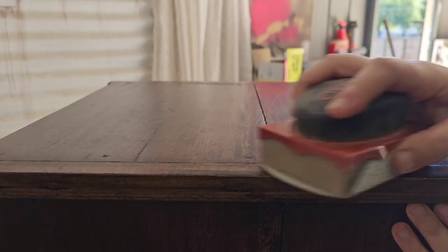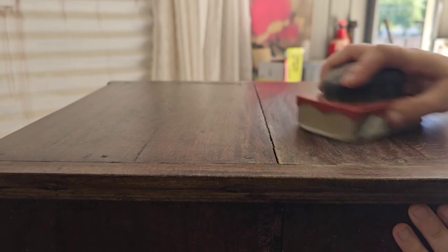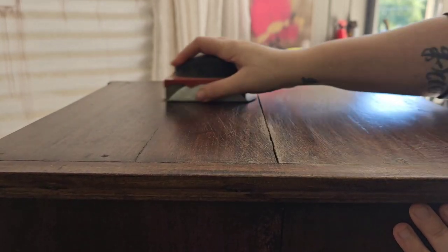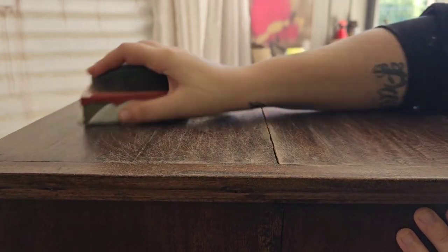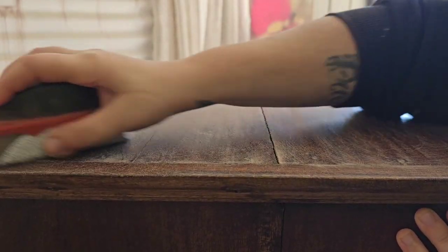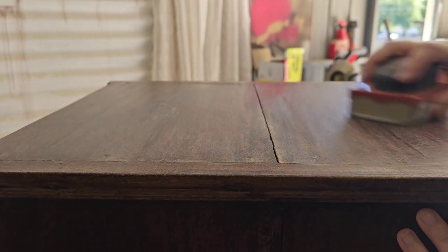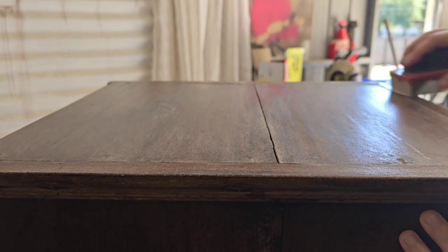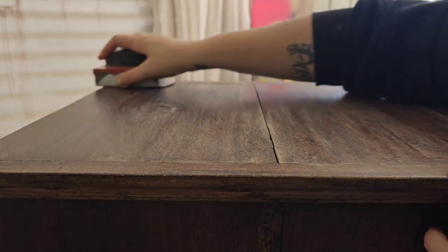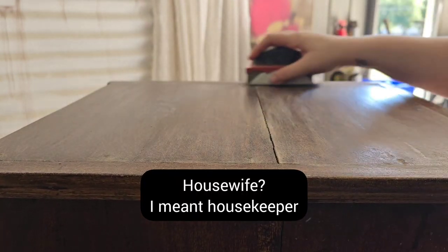Now that it's all clean I give it a scuff sand all over. You want to make sure you're scuff sanding so that you're giving your surface some tooth for the paint to hold on to. You don't have to do this — you could use an adhesive primer or something like that — but I'm scuff sanding for this one because I won't be using a primer. Also I didn't clean the inside of this piece because my husband's not a paying customer and I'm his partner not his housewife, so if he has a problem with it he can clean it himself.